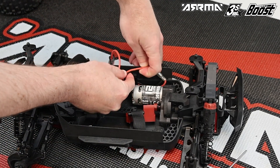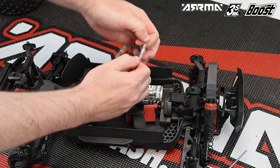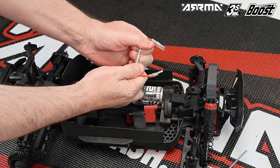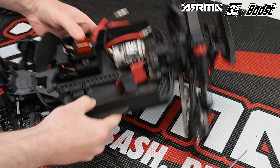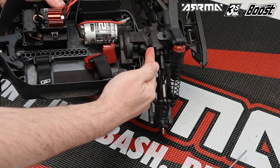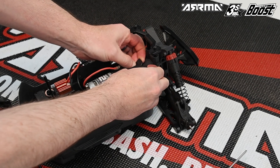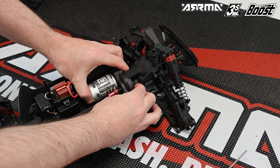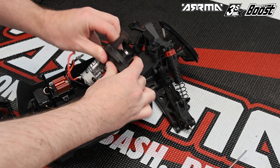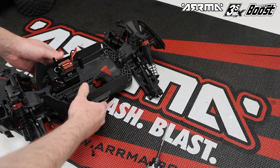Next, unhook the wires from the wire retaining clip and unplug the motor wires. Then remove the power module by raising the clip at the back of the vehicle, which should allow the power module to slide forwards. The power module can then be set to one side — we will not be using any of it in the upgrade.